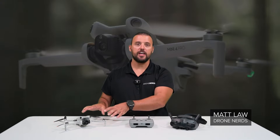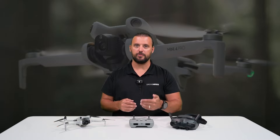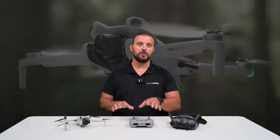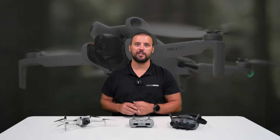Hey Drone Nerds, Matt here. If you have a DJI Mini 4 Pro and you're curious about getting into the world of FPV, in this video I'm going to show you how to connect the DJI Goggles 3 to be able to fly with your Mini 4 Pro.